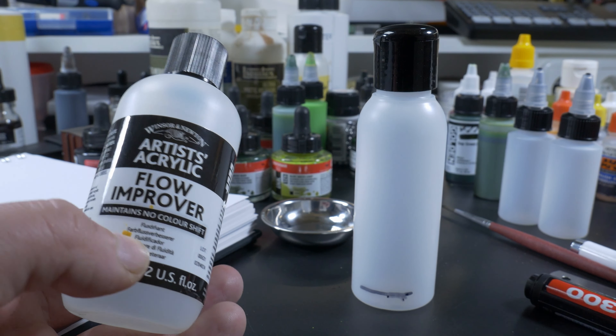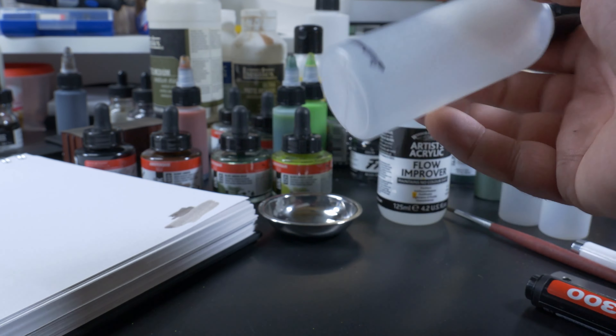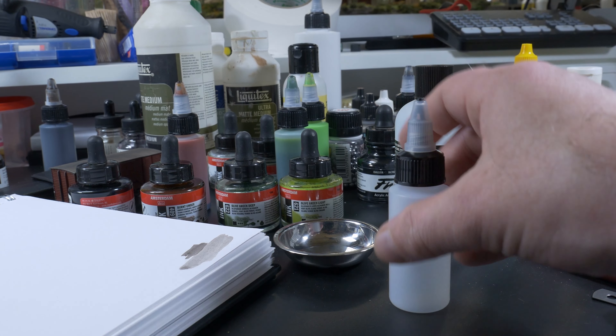The rest of the bottle can be filled with water — I'd use demineralized water because we have very hard tap water over here. But if you don't have very hard tap water, you can use regular tap water. Just shake it a little bit and that is our flow aid water mixture.